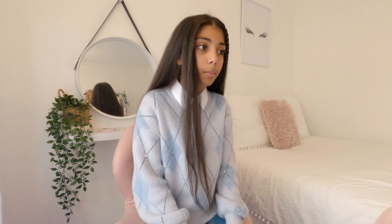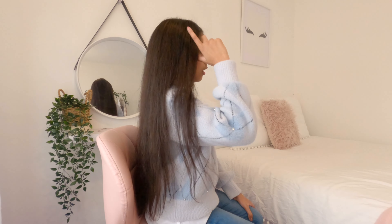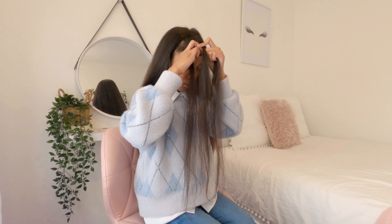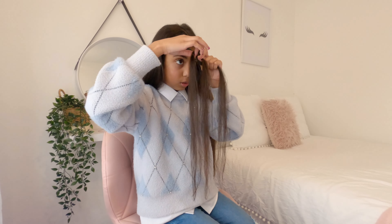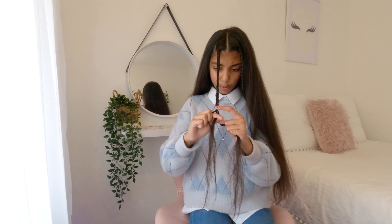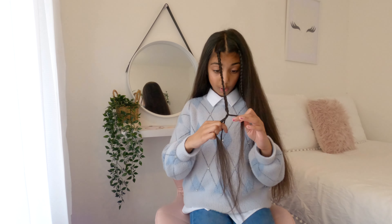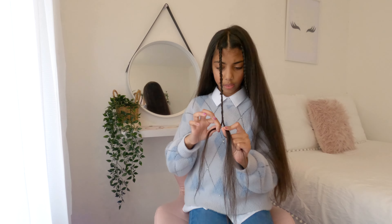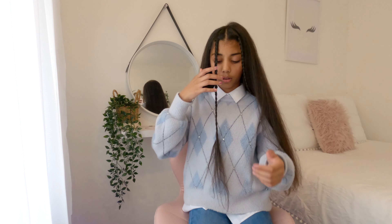So this is the second hairstyle. It looks cute, right? What you do is get the front part and then braid it — just not too much hair. Then going sideways to show you, you get this much hair and braid it. When you reach the end, you don't really need elastic bands. I would just keep it like that. Then you can put the braids back like this. That is the second hairstyle.